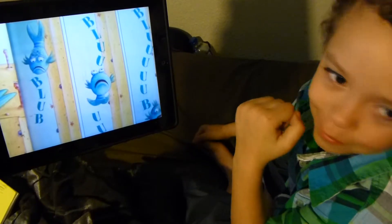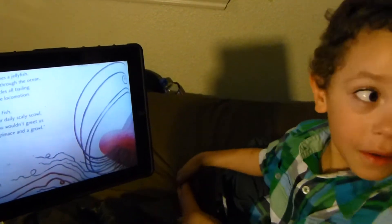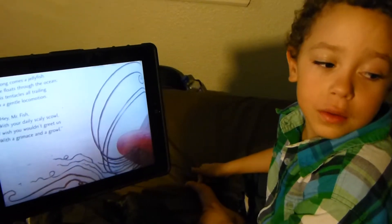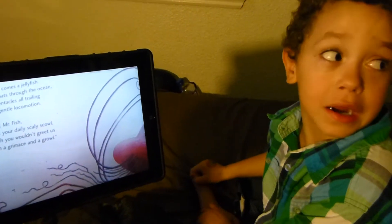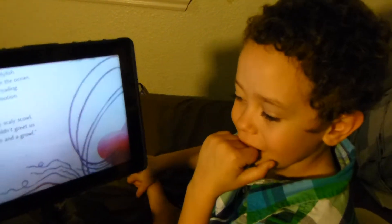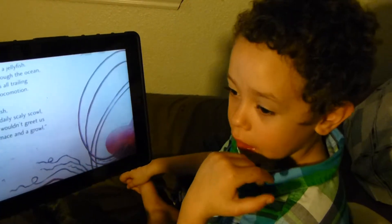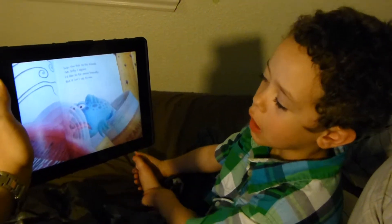I really know this song because I listened to it at school. Everybody — there was a play, but I wasn't there. I didn't see it. It was the Pout-Pout Fish play, but I wasn't there.